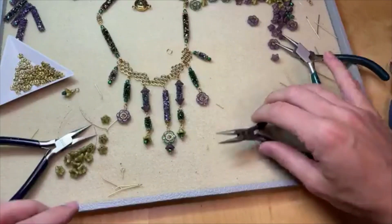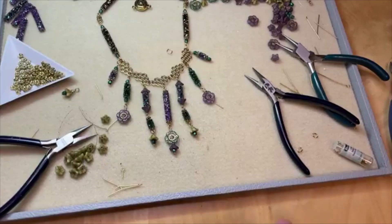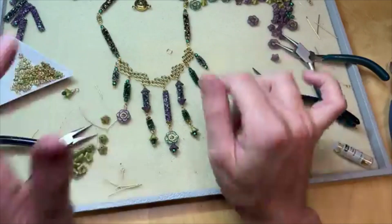So pretty — I love this! I love the kind of dangly look to it. Fringe is super popular, so this is kind of another fringe or fan look. It's just a really fun, almost chandelier piece. I really love how it turned out.